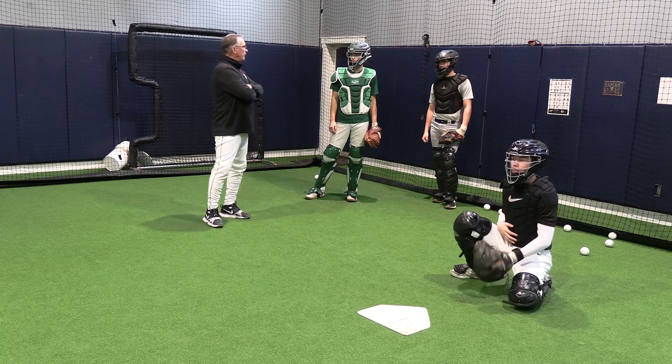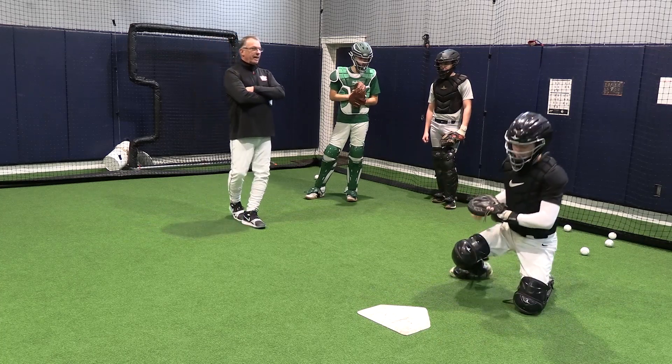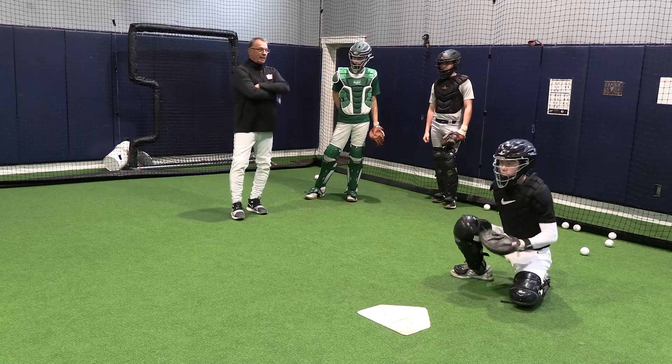The biggest thing you have to do is over-receive. Relax. I like where your hand is there — it makes you more relaxed than Carson.